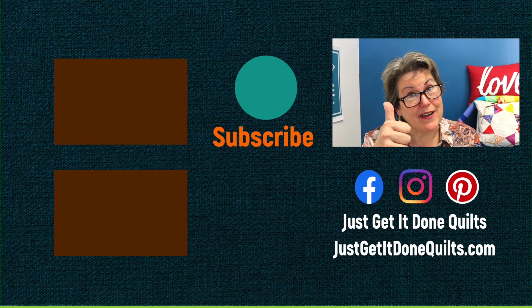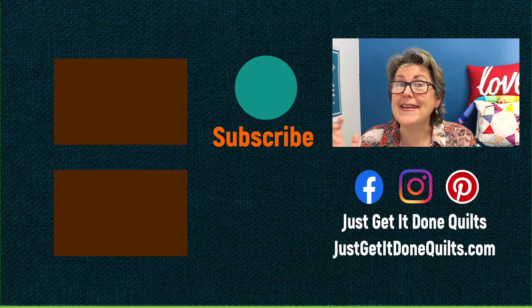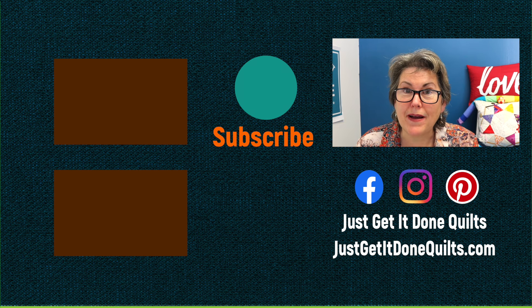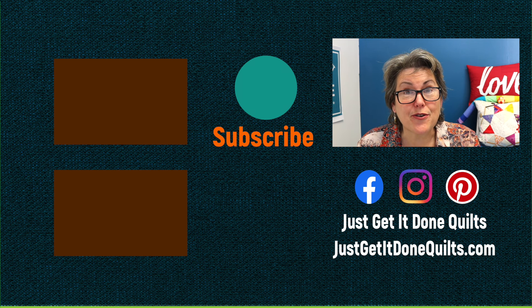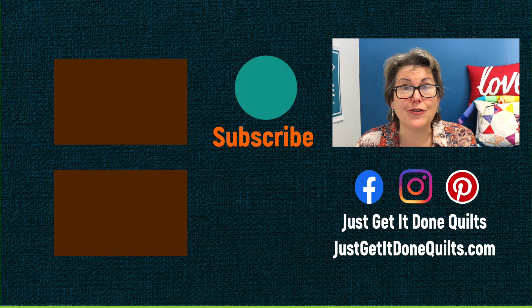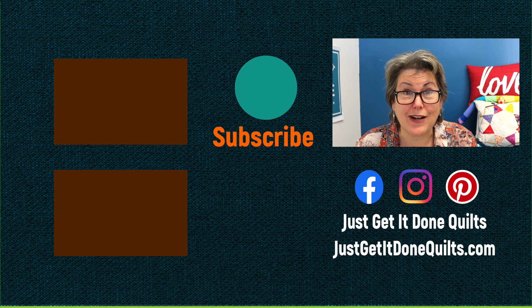I hope you can use some of these ideas when giving the gift of a quilt is not the best answer. I'll have a link in the notes below to all the videos I referenced. If you like this video, please give it a thumbs up. Don't forget to subscribe and hit that bell next to the subscribe button so YouTube will notify you when I make new videos. You can also find me on Facebook, Instagram, and Pinterest at Just Get It Done Quilts, and of course my website, justgetitdonequilts.com. Take care and I'll see you next time.